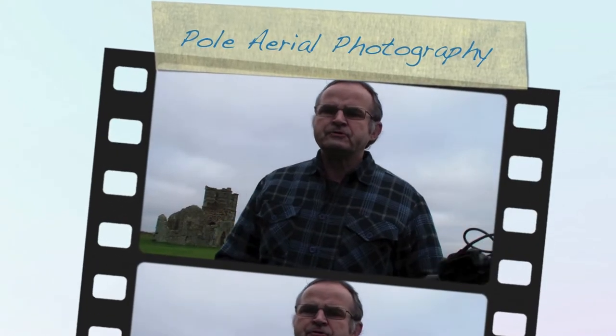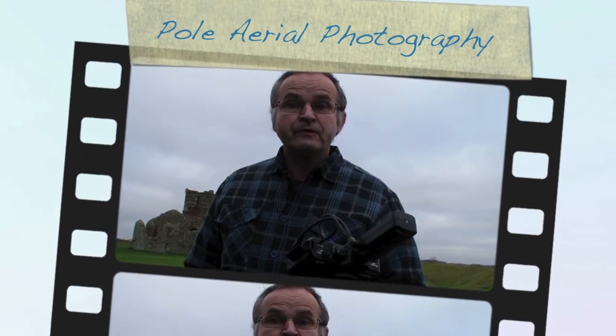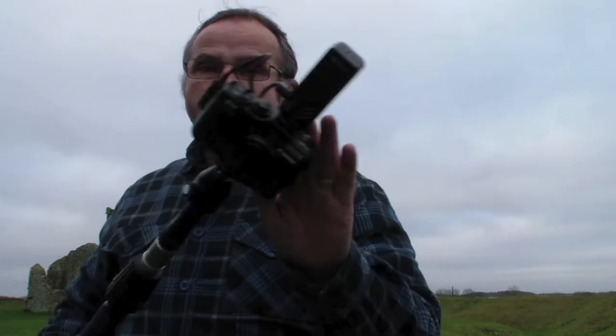Hi there. I want to introduce Pole Aerial Photography. You may ask, what is Pole Aerial Photography? Well, Pole Aerial Photography is, literally, a pole with a camera on top.